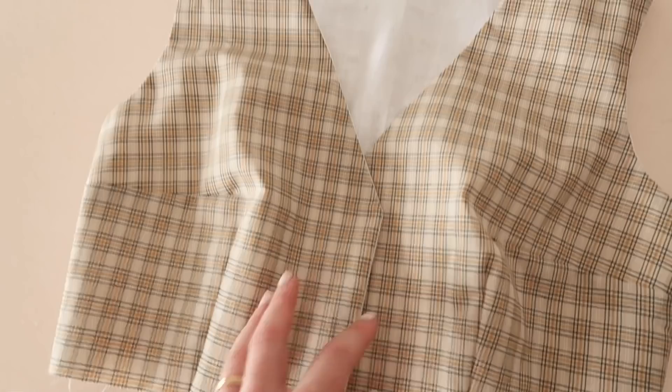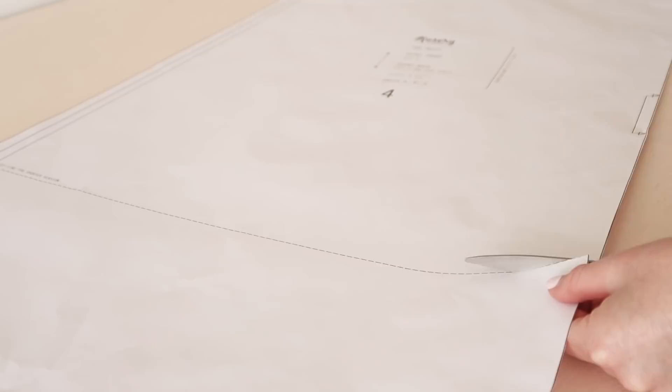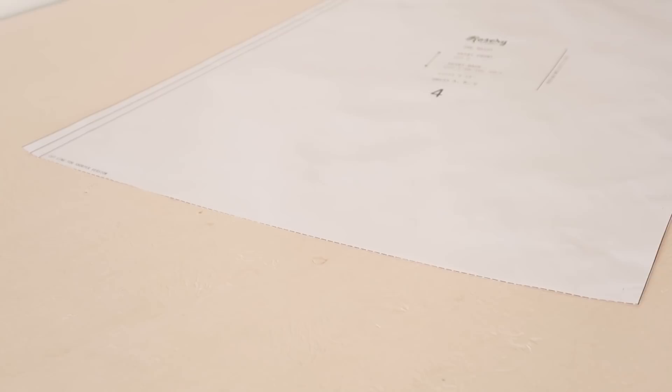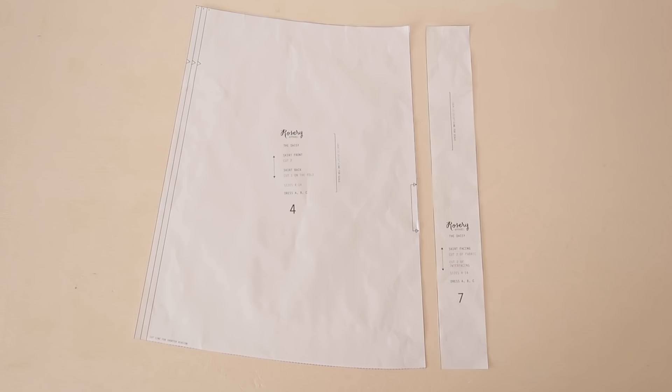Your fully lined sleeveless bodice is complete. For this dress I'm also going to show you how to optionally shorten the skirt. Simply cut along the dotted lines of the skirt template and either make the skirt that size or overlap the cut pieces to your desired length. Don't forget to cut the skirt facing to match the modified skirt template.